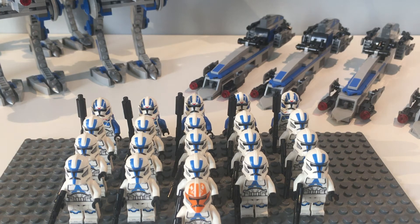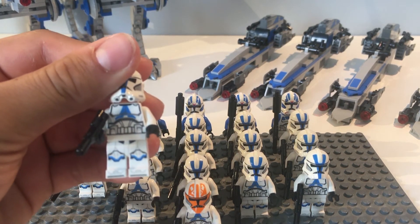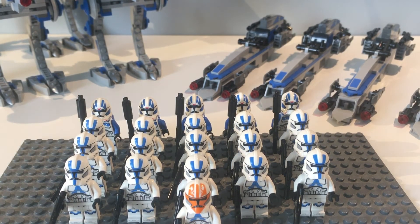I'm thinking about placing an order from Firestar Toys for maybe one or two 332nd helmets, because the 501st trooper uses the same torso piece and legs as the 332nd trooper — the only real difference is the helmet. I might also order some of the 501st arms because they look really really good.